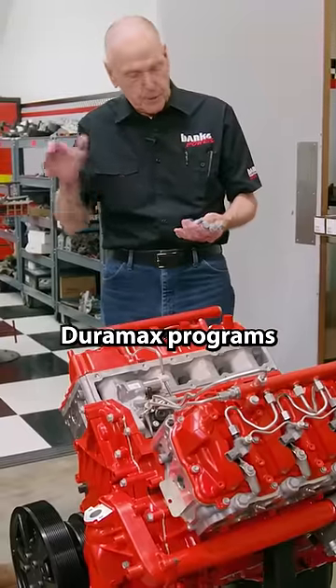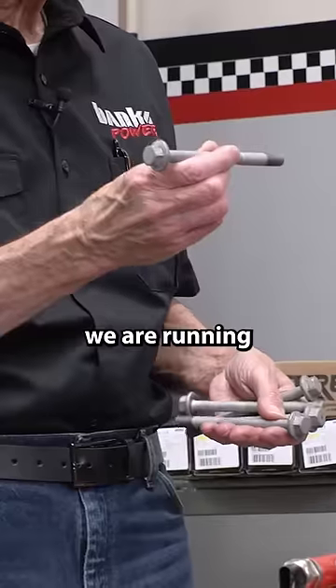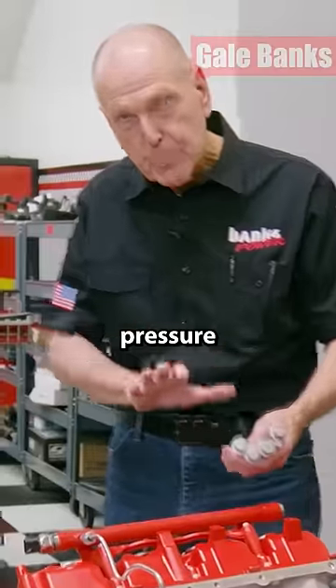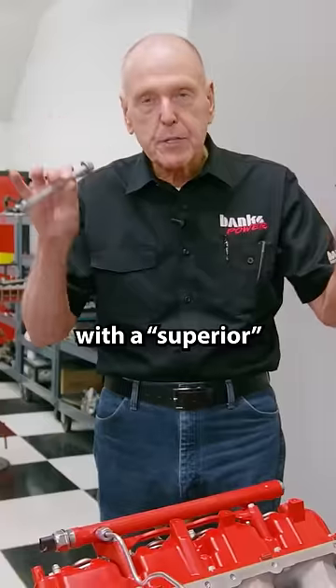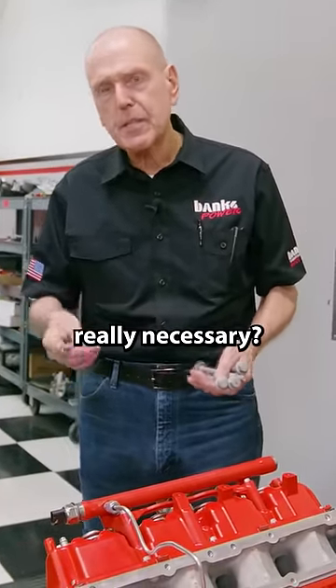In all our programs — all our Duramax programs — we've been well over a thousand horsepower, and we are running stock head bolts. What's that all about? You can get more clamping pressure with a superior stud setup, but is it really superior? Is it really necessary?